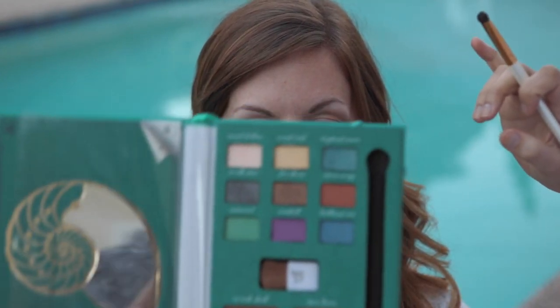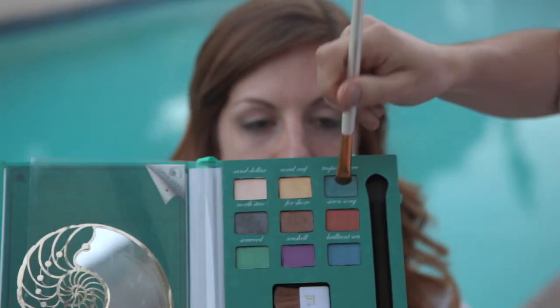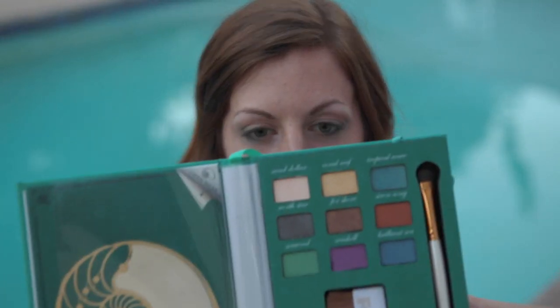The last thing we're going to do with her eyes is take a little bit of the Coral Reef that we used for the base and put it just under her bottom lash. We're all done with her eyes — you just want to make sure that everything's nice and blended and that the colors aren't just sticking out.